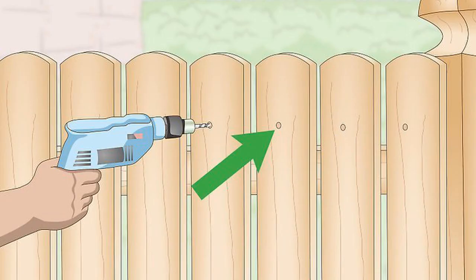Create pilot holes in the fence. First, figure out where you want the planter to hang, then use a tape measure to mark where you will drill the holes. Make a hole approximately every 5 in (13 cm) along the fence — 5 holes total. Pre-drill your fence to reduce the risk of cracking and splintering.